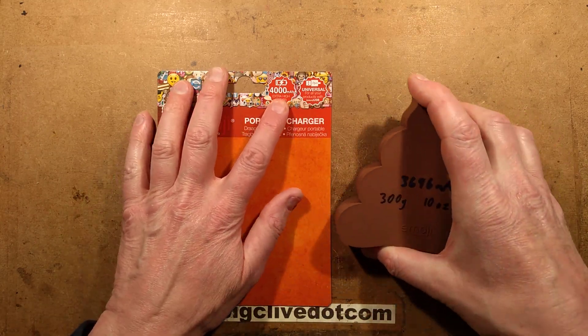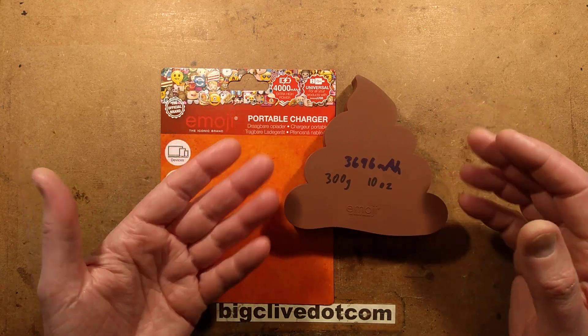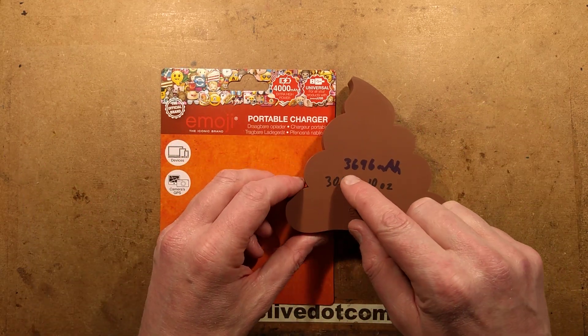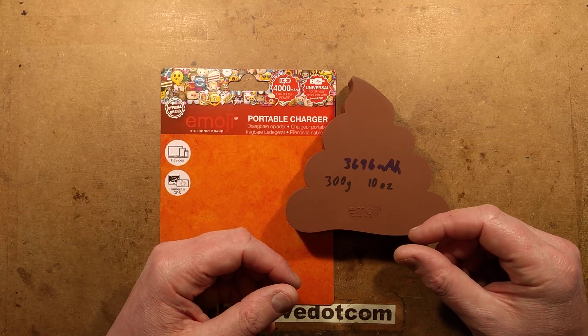I think this actually cost about £5 because it's a fairly high-ish capacity. It's supposed to have a capacity of 4,000 milliamp power. I measured it and when I got it, it was completely flat — it wasn't putting anything out. It took a charge of 3,696 milliamp power.